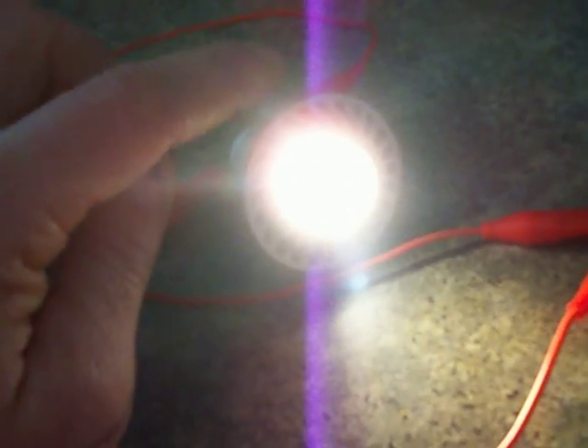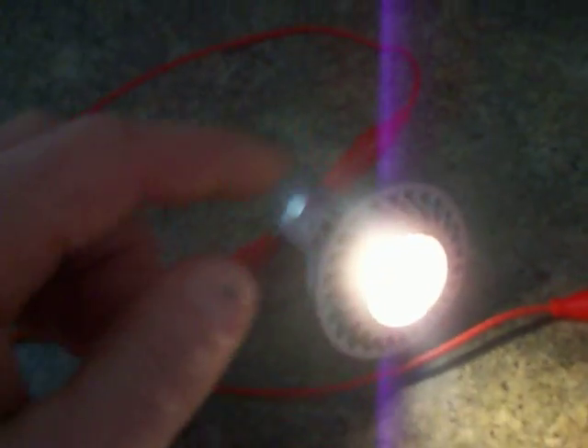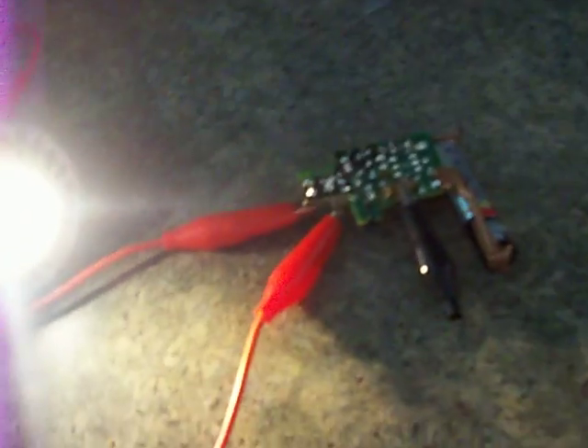Whoever wants it, go low watt — two, four, or six watts. This one is 120-volt, 4-watt LED and it does work. It is amazing. I'm going to put the wires here and look at that — it is very, very bright. Whoever wants it, go ahead, it does work.